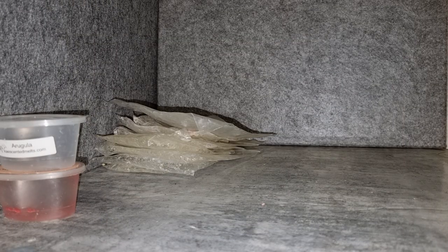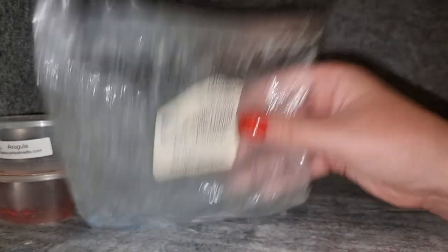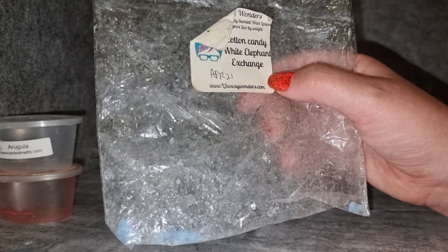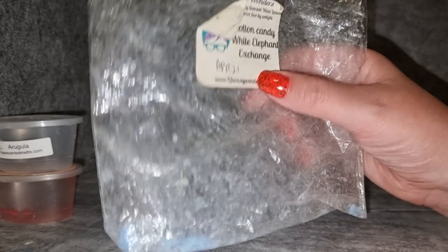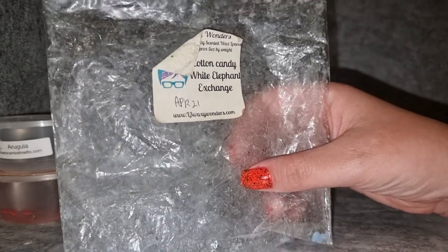L3 Waxy Wonders Cotton Candy White Elephant Exchange — I really enjoyed this. It was the first White Elephant Exchange blend I ever got. White Elephant Exchange is like a powdered white cake, doughnuts kind of scent, and most of the time I can't smell it in blends — it gets lost. But for some reason in this very first one I got, it smelled really strongly like a strong donut and cake scent with a nice sweet cotton candy. That whole way through it smelled really strongly of those notes.